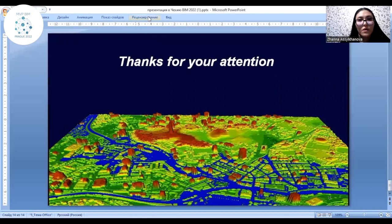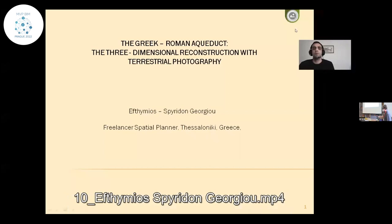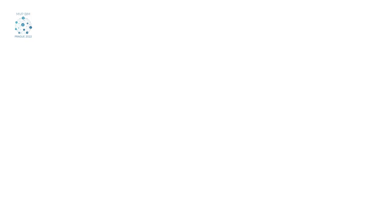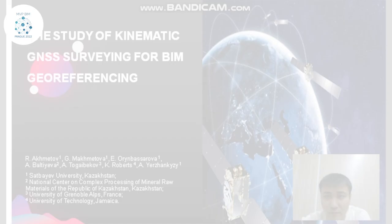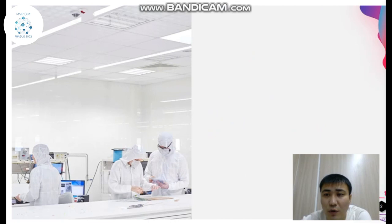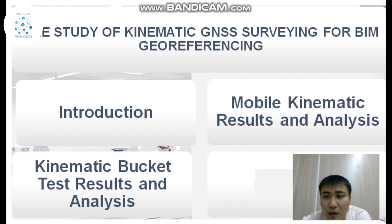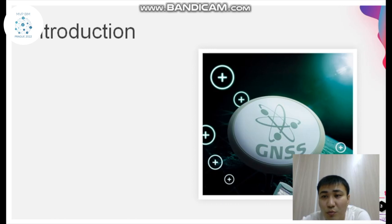We skip the next presentation as the author hasn't sent us the video poster. The next one is: 'Study of Kinematic GNSS Surveying for Theme Georeferencing.' Good day, dear listeners and colleagues. Nowadays, the use of GNSS systems is an integral part of positioning tasks. For various tasks, different required measurement accuracies exist, so different strategies are used to determine the position solution.